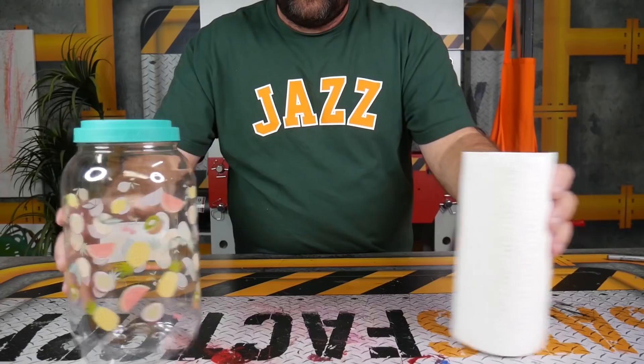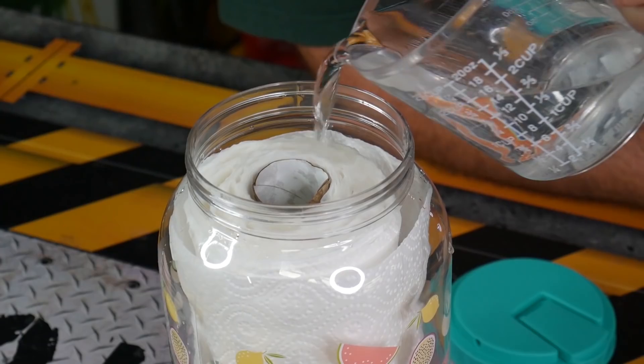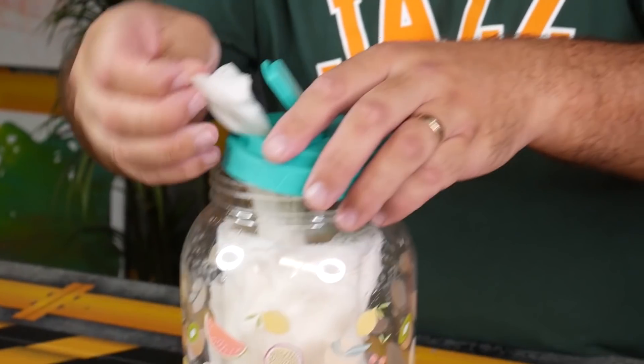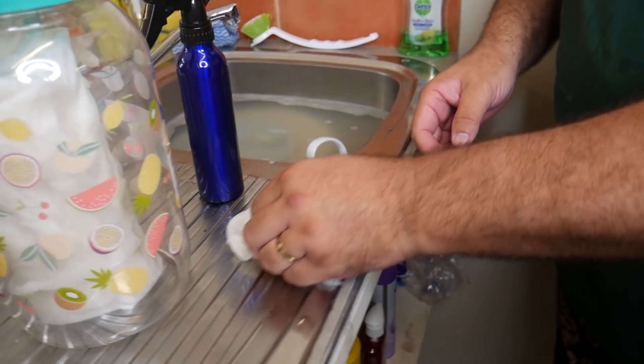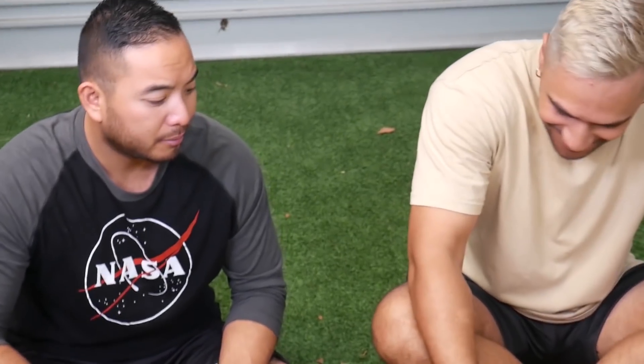If you have run out of wet wipes and can't buy any more, all you gotta do is add a cup of water, three teaspoons of isopropyl alcohol, and a few drops of tea tree oil. Mix it all up and put it inside your container, put the lid back on top, and now you're ready to clean and keep your whole home safe from germs.